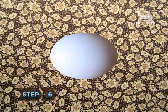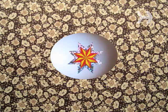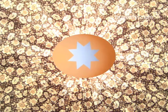Step 6. Add some stickers or brush some rubber cement onto the egg before you place it in the dye. When you remove the egg, simply peel off the stickers or hardened rubber cement and you'll get interesting, creative patterns.